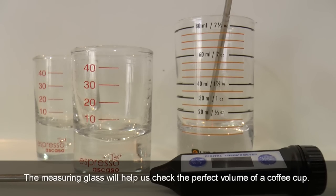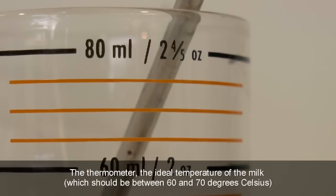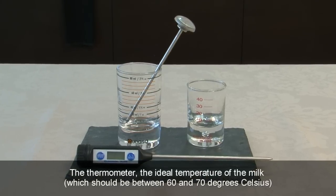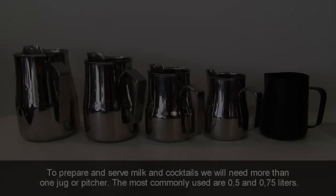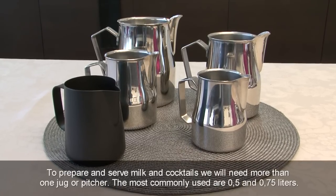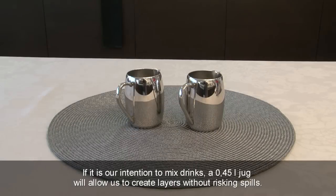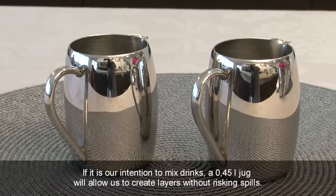The measuring glass will help us check the perfect volume of a coffee cup. The thermometer checks the ideal temperature of the milk, which should be between 60 and 70 degrees Celsius. To prepare and serve milk and cocktails, we will need more than one jug or pitcher. The most commonly used are 0.5 and 0.75 litres. If it is our intention to mix drinks, a 0.45 litre jug will allow us to create layers without risking spills.